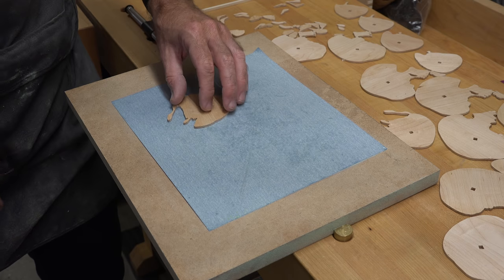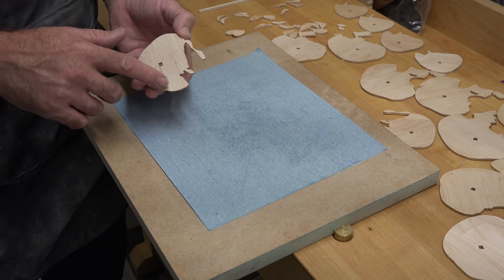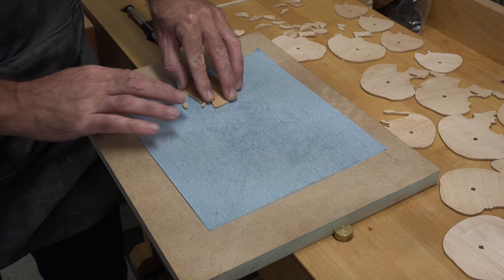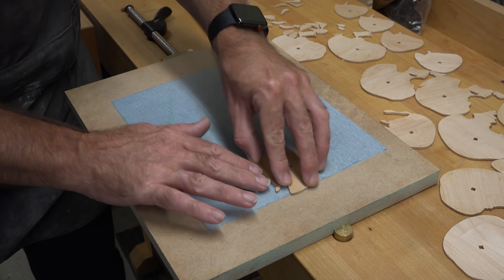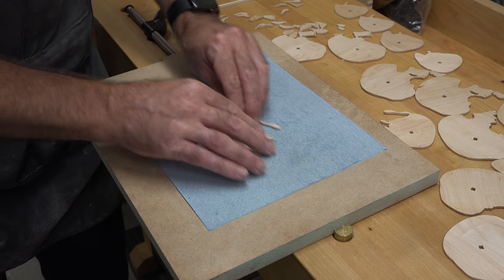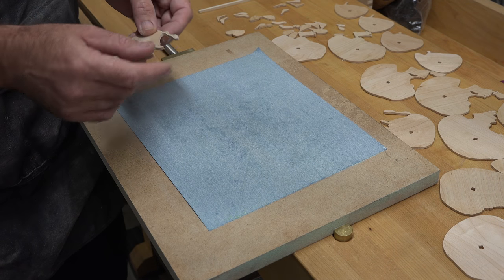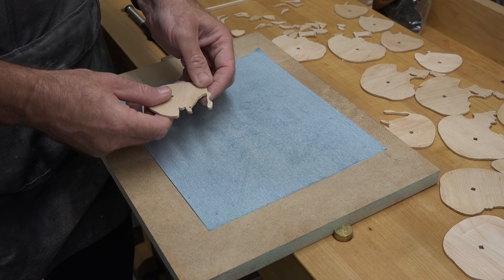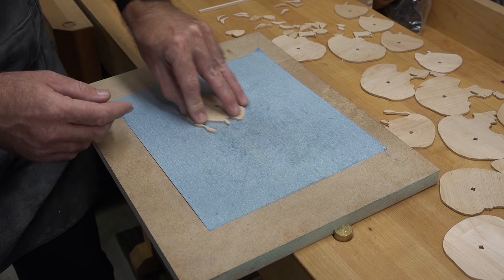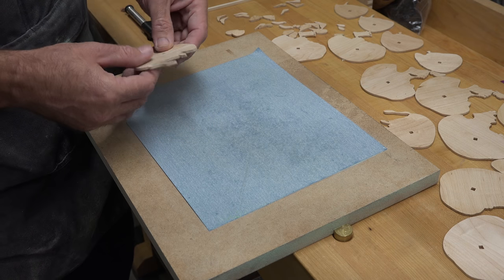It's the next day and we need to sand up all of these pieces. They're not too bad due to the reverse tooth blade — it's reduced a lot of the burning on the back side. We're not going crazy on the sanding: just a piece of sandpaper mounted to a piece of three-quarter inch MDF, take a couple of passes on each piece to remove any excessive burrs. Clean up the burrs on each piece and then we'll get into the assembly.